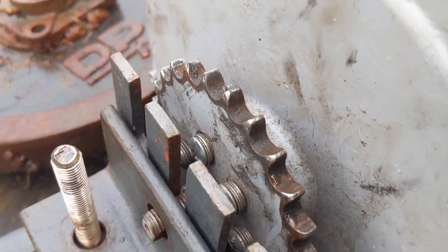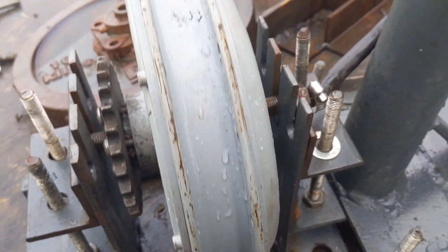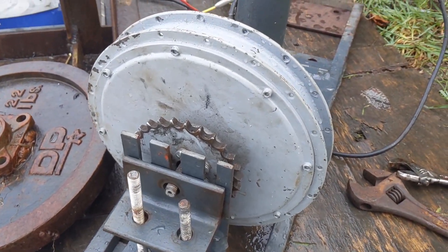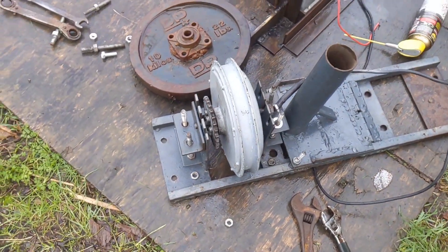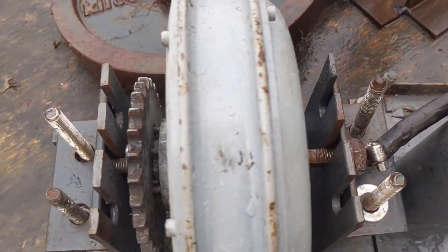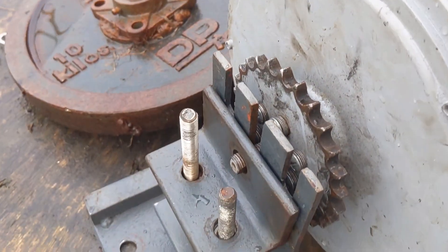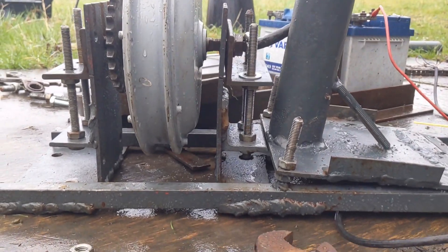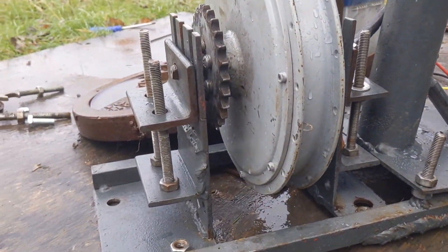I think the electric bike motor can be a very reliable wind turbine generator, because you can get these motors quite cheaply. This is a 48 volt, one kilowatt, and I think they're actually pretty reliable — that'll be the kiss of death, won't it. That's how the motor goes in because you won't really be able to see very well when it's upside down. Under here you can see these are the nuts that we can tighten up to push the motor upwards and to tighten the chain.